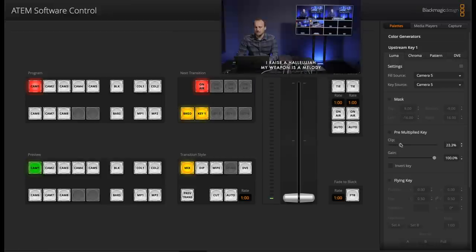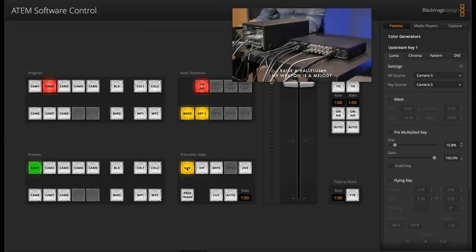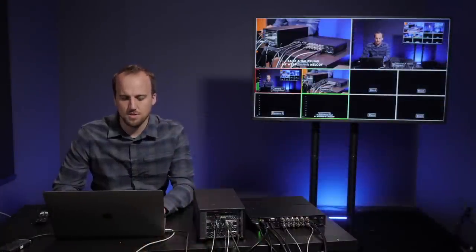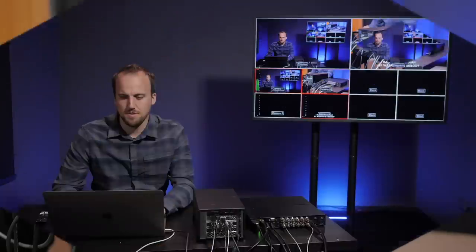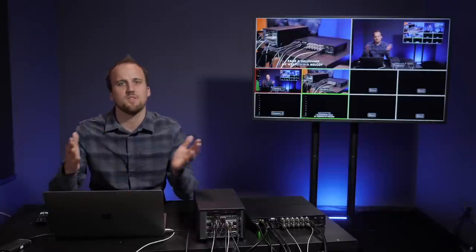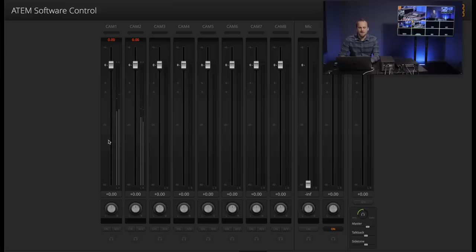Now you can see my lower thirds lyrics at the bottom of the screen. Under the pre-multiplied key settings I can adjust the luma key so it knows which black portions of the picture to remove, and I can adjust the overall brightness — I cranked gain all the way up to 100% and adjusted the clip to remove the black background. For transition style, I can select Mix for a crossfade between video changes, or Wipe for different shape fades — though for most multi-camera video production for your church it's going to be simple cuts or maybe slight crossfades.